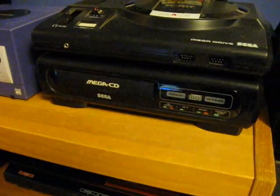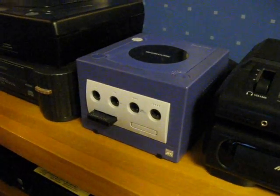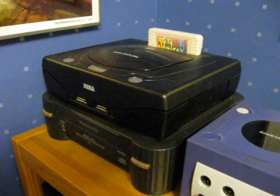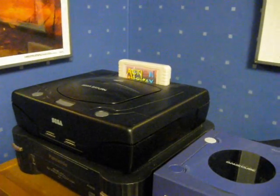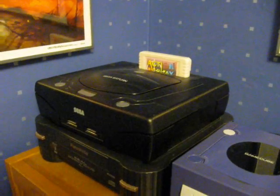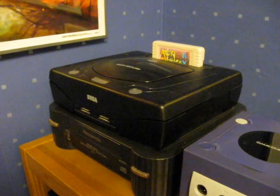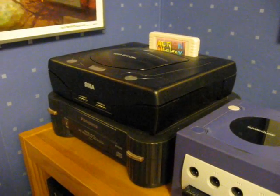Also got the Mega CD here, and the GameCube. A Saturn — this is a European Saturn with the action replay, so I can play American and Japanese games on this as well. And I'm planning on doing a 50/60-hertz mod on this as well.